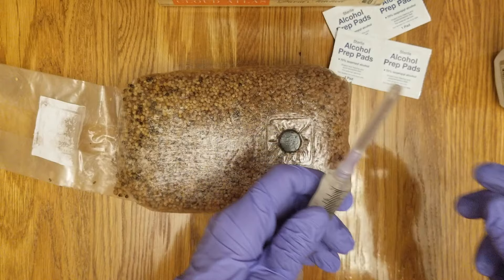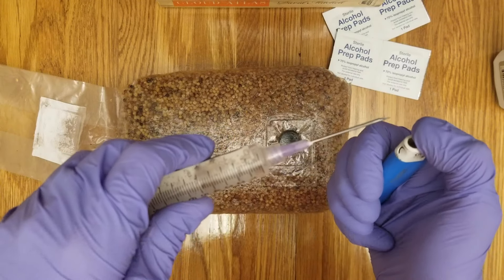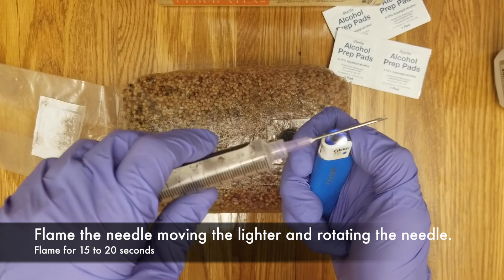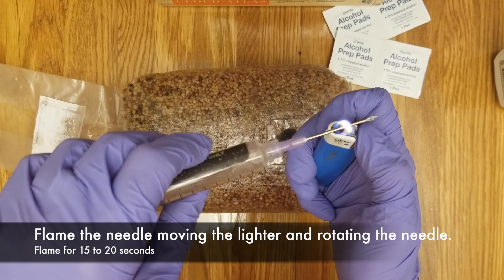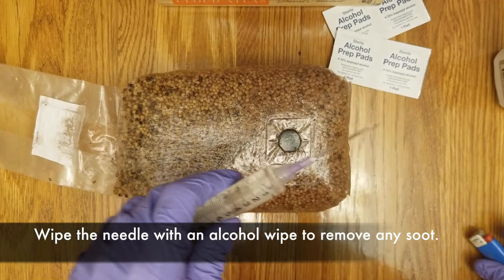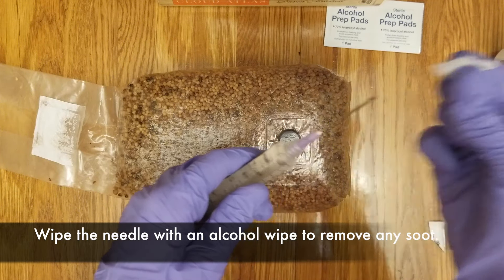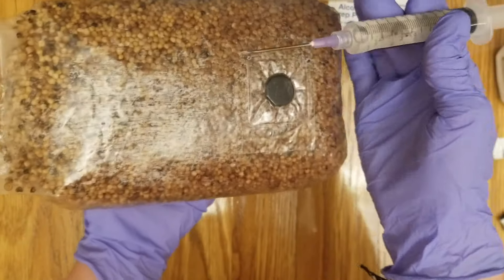Give it one last shake to make sure everything is shaken up and remove the safety cap from the needle. Get a flame and inflame the needle, moving the lighter and rotating the needle back and forth. This step is probably not necessary because the needle is already sterile, but I like to take all precautions. After you flame the needle, take an alcohol wipe and rub off any soot that may be there — you're going to hear a hiss when you put the alcohol wipe to the needle. Then squirt a few drops from the top of the syringe to make sure that you remove all the soot from the needle.